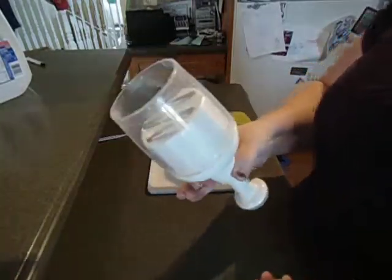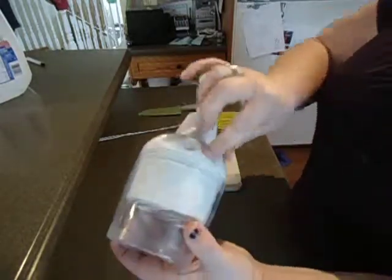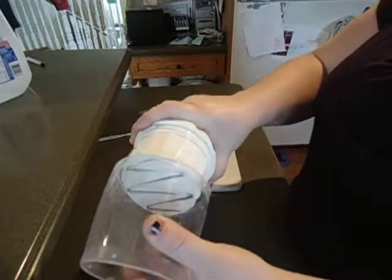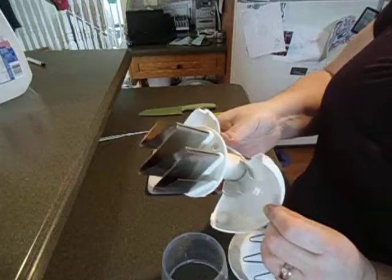So you've got these pieces here. You want to hold here — see where it splits — keep that steady. This piece comes off and then it opens.